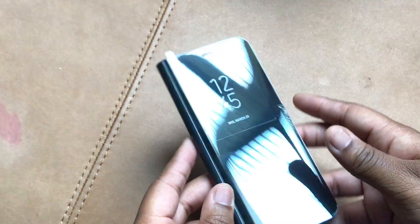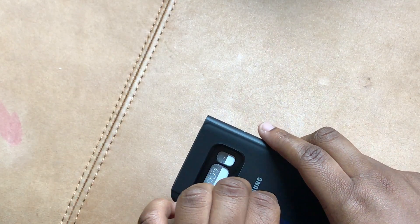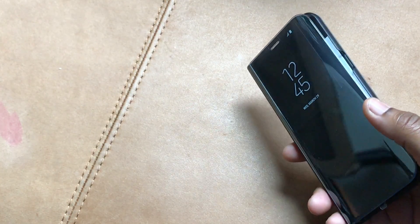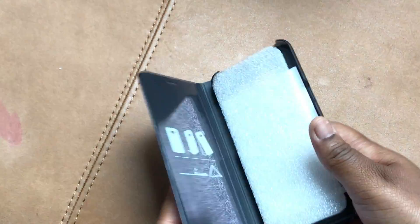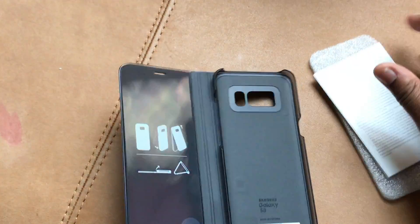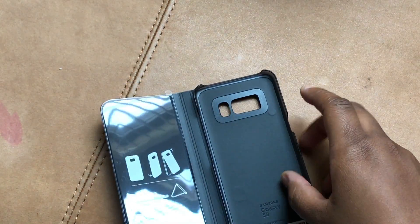On the side you have your volume buttons and that big speed button which I always accidentally hit. This is the all-black case. I'm not sure if they come in other colors, though I'd assume they do — usually there's a silver. I didn't really look at the other color options since I knew I was getting this one.